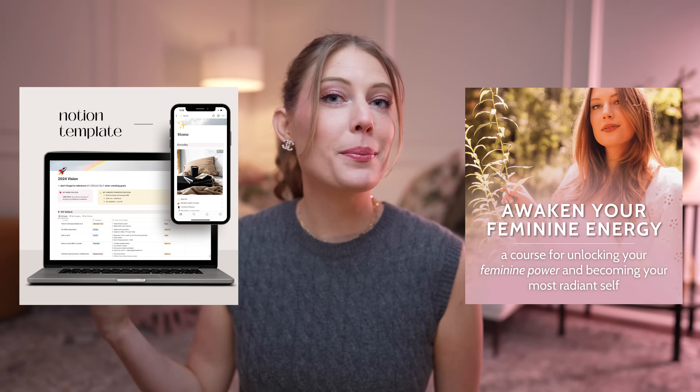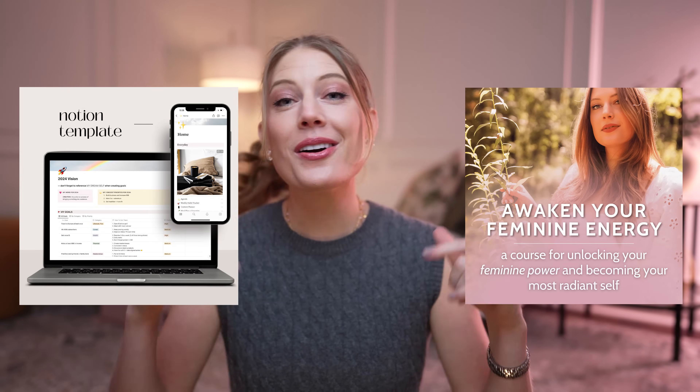Hey friend, welcome back. If you're new here, my name's Jill and I help women step into their power, tap into their divine feminine, and become their best self and live their dream life. So if that's something you want to do, you should subscribe and stick around. In case you want more from me besides just my YouTube videos, you can also check out my deep dive feminine energy course or any of my other digital products, like my best-selling Notion templates. They are all linked down below.